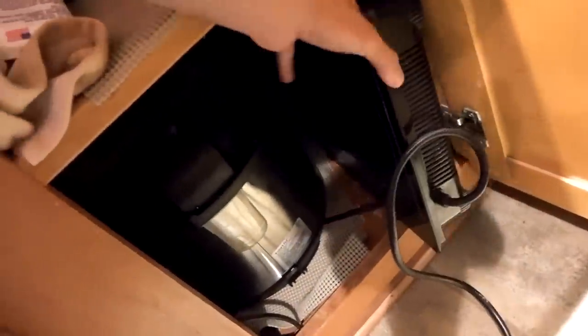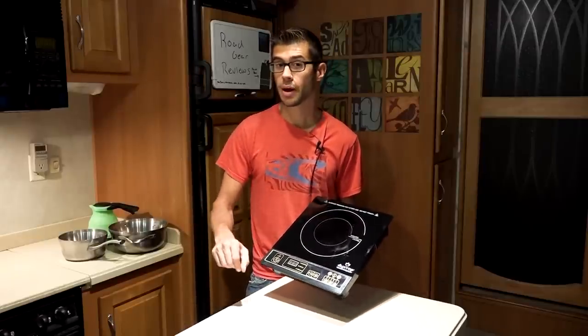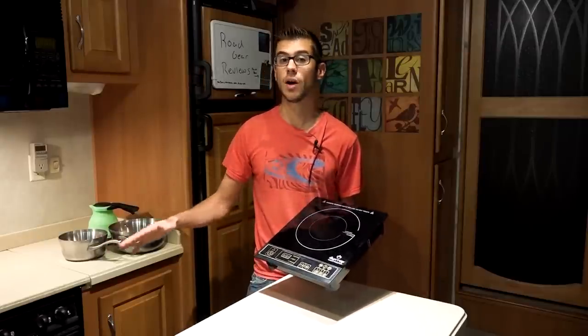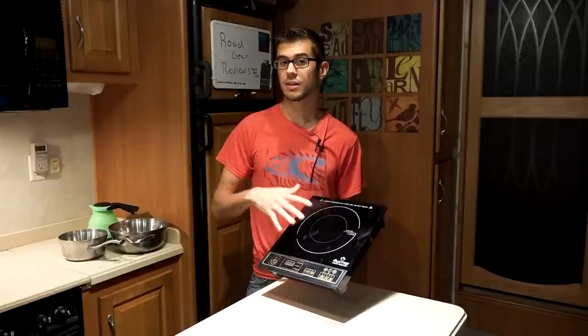Personally, induction cooktops are my favorite way to cook. It feels a lot like cooking on gas — when you turn the power off the heat is instantly gone. It doesn't have that residual heat you get from a radiant-style electric cooktop.